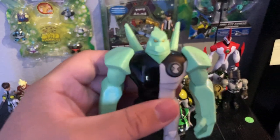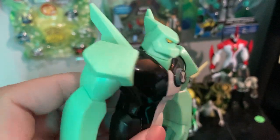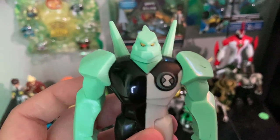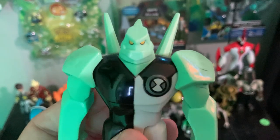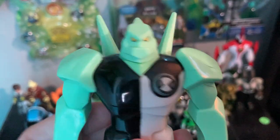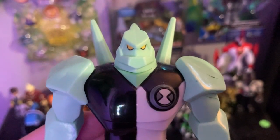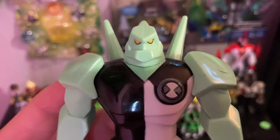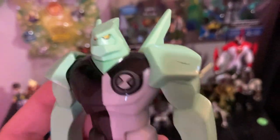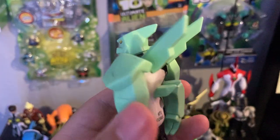Let's get to Diamondhead. Here we have Diamondhead — one of my favorites — and he also appeared in 'And Then There Were 10.' He has crystals — it's diamond-like crystal shards. He resembles Tetrax. He's from the planet Petropia and he's a Petrosapien. He's got diamond on his back.